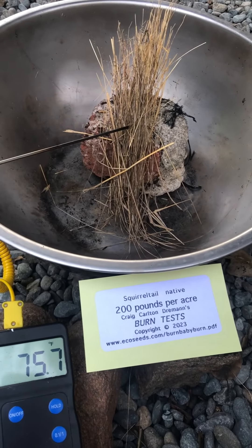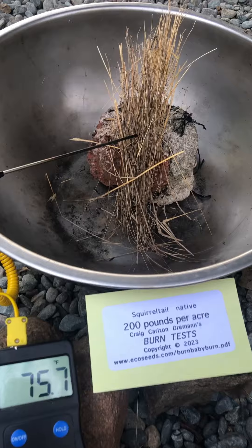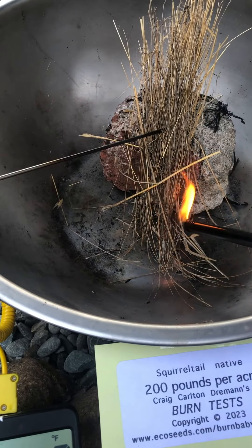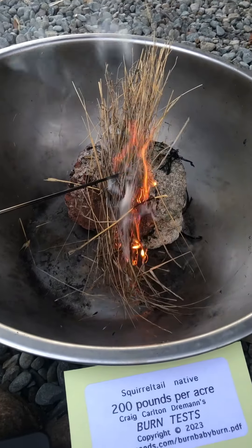It's only a 16-inch diameter stainless steel mixing bowl and we're going to use the Bic barbecue starter and see what happens.